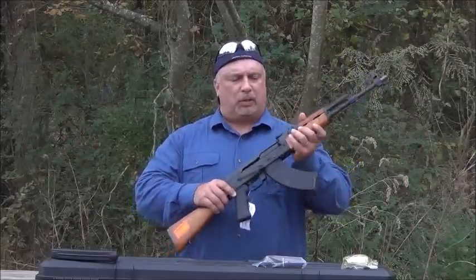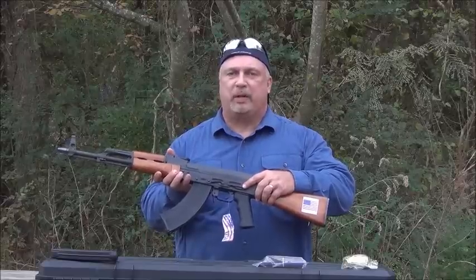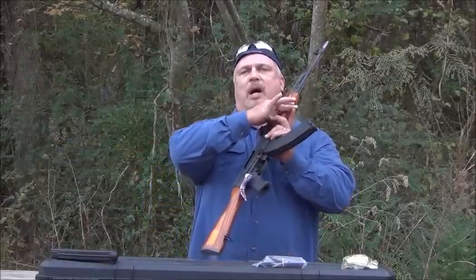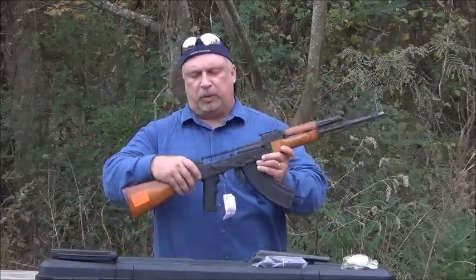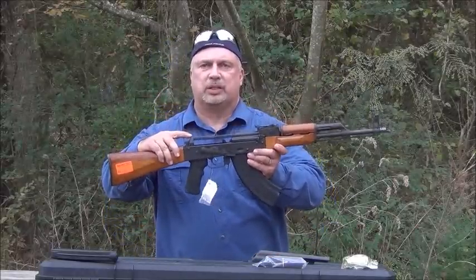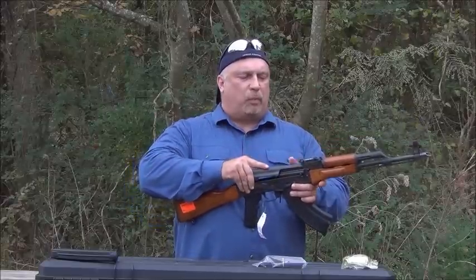It features a nitride oxide barrel and scope rails for ease of mounting any type of scope. All of the I.O. rifles also come complete with built-in recoil buffers already installed in the rifle, and they carry a lifetime warranty.